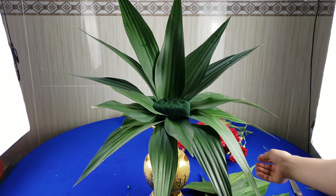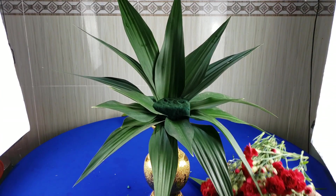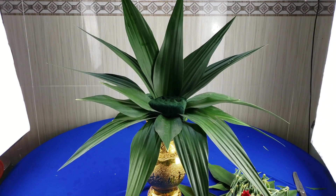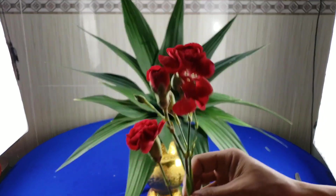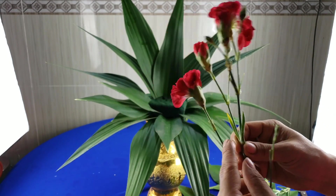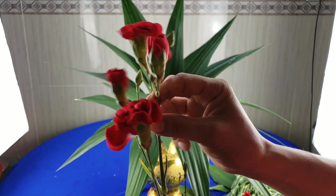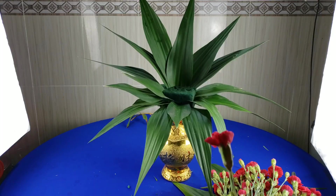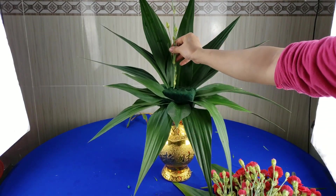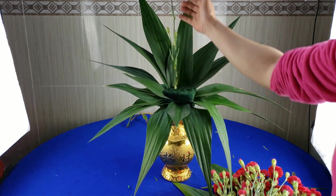Rồi tiếp theo mình sẽ cắm hoa, cắt những cái hoa cẩm chướng. Đầu tiên mình sẽ dùng cái cành hoa cắm trên đầu này trước. Mình sẽ dùng một cái cành hoa, gọi là một bông thôi, đừng bỏ những cái búp này luôn. Các bạn cắm ngay cái cành của nó xuống, cho nó ngay phần hở này.